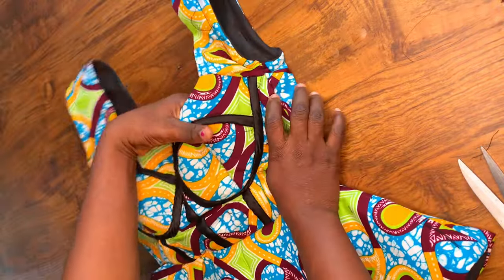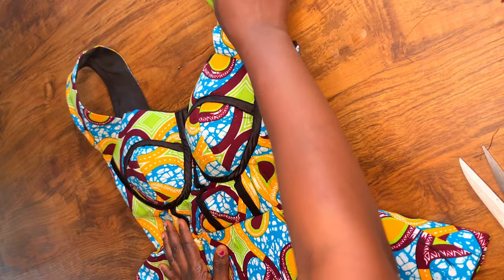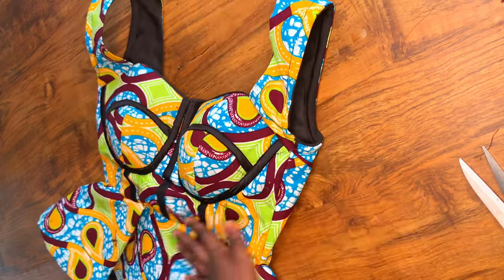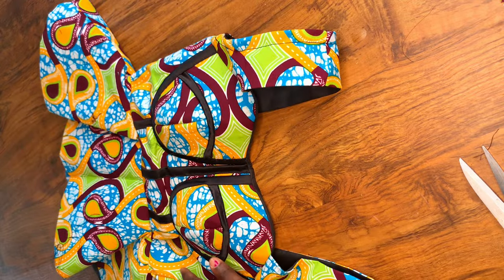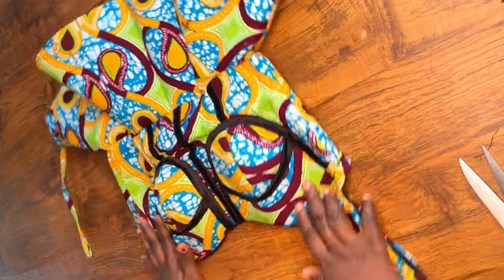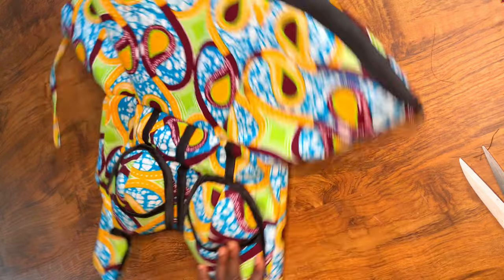This is the finished work. Don't forget to like, comment, and share my videos. Subscribe to my channel so you get notified whenever I post a new video. Thanks for watching, bye!